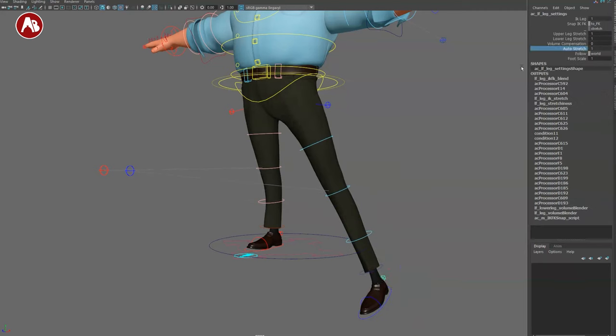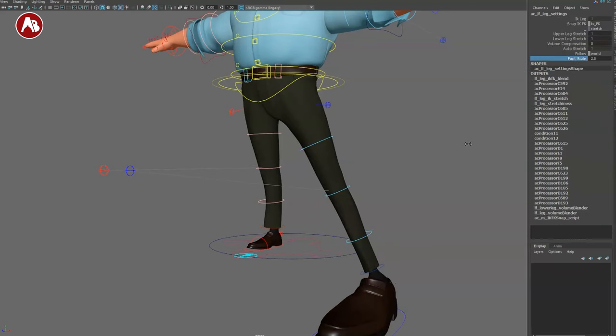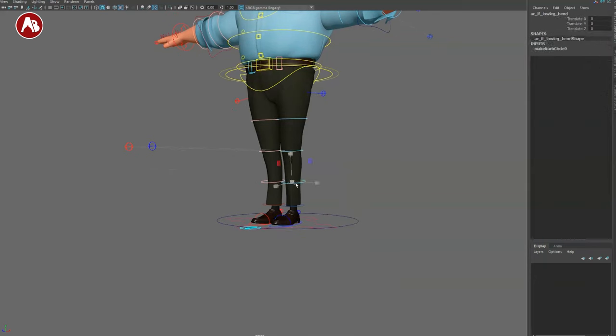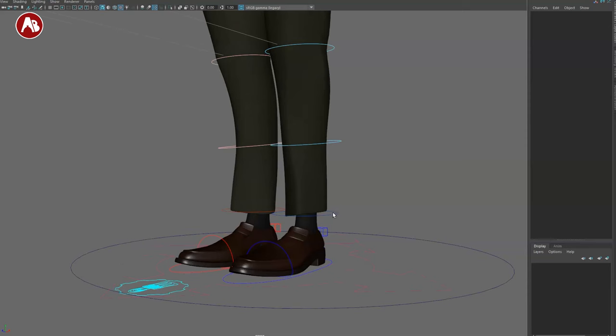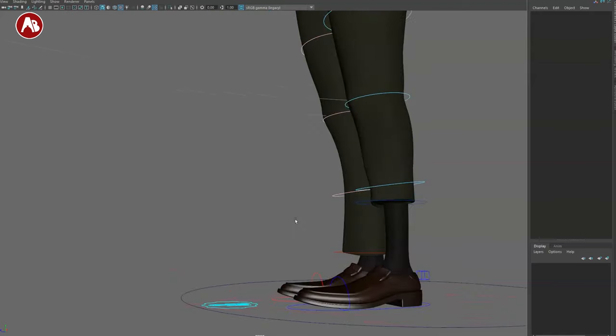You have auto stretch on/off — if activated you get leg extension pops, but it can help soften the IK pop. There's a foot scale as well. Moving down to the pants controller — you can go up pretty high to get some socks showing. You can also scale, so you can create some elephant pants — or trumpet pants depending on where you're from. You've got your bend bows here too.